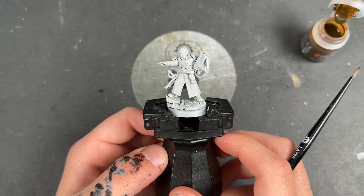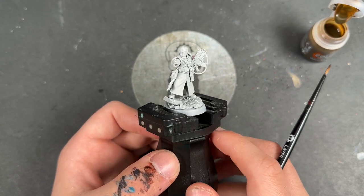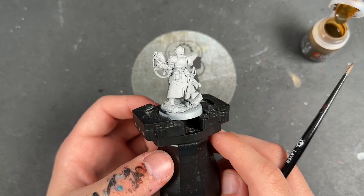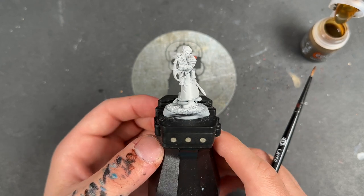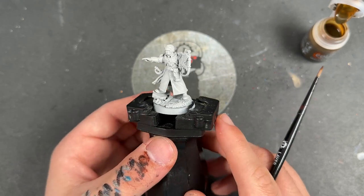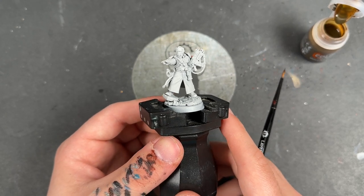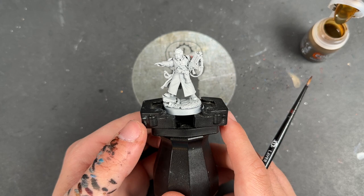Welcome to this painting tutorial where we are painting the brand new Cadian Castellan. It's an absolutely fantastic new kit from Games Workshop, which they sent to me early to build up, paint, and review for all of you. And that is exactly what we have done and what we are going to do in this video.